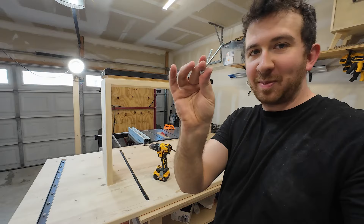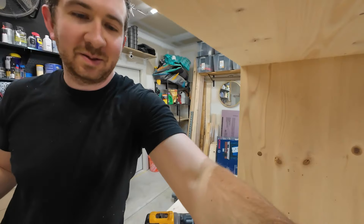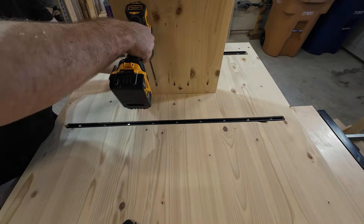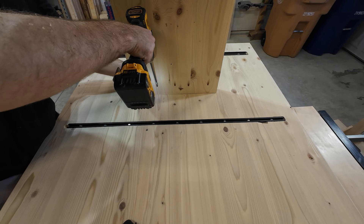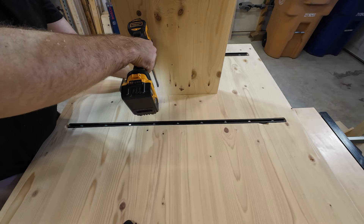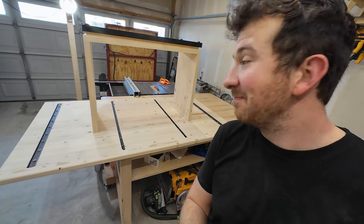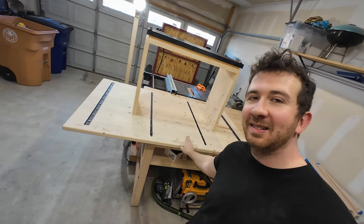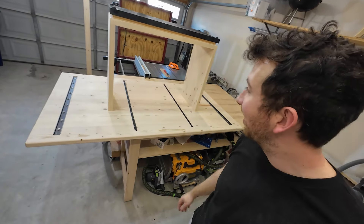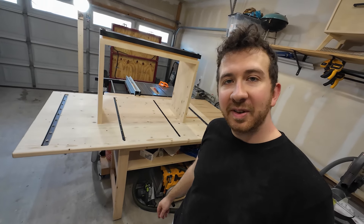To do the assembly I have these pocket holes from my Kreg kit. I set my torque to four and found that worked pretty well. There it is, it's all assembled. Before I flip it over, I'm going to finish this side first — so I don't need to re-flip it or stain it upside down. I'm going to put a coat of black stain and then polyurethane on it, and then flip it over and finish.